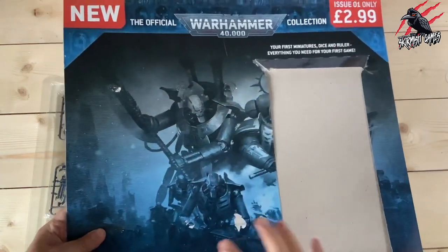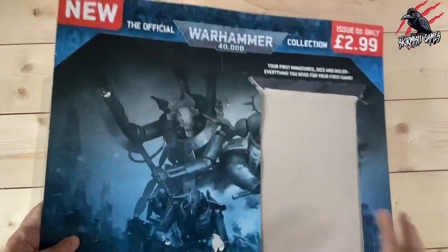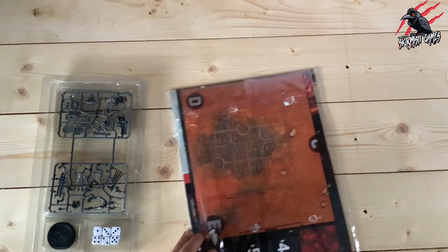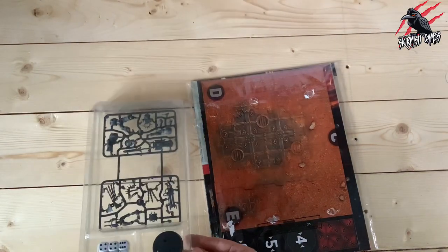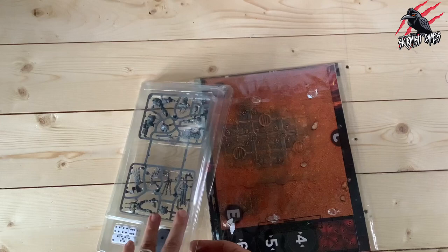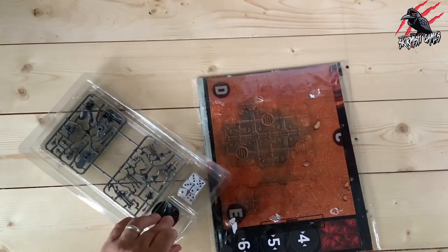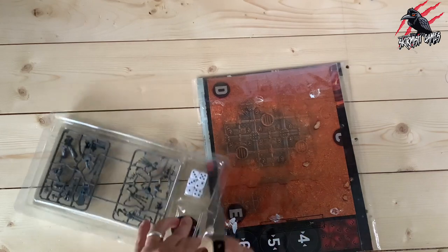I started taking it off the card but it was just really stuck on well, so I figured I'd take it all off and then we can have a better look. That's going to speed things up a bit. So we get the models in here and you're going to get two sprues. When they did the last Warhammer 40k subscription magazine, you got a lot more models.